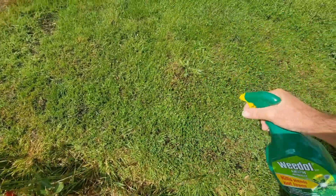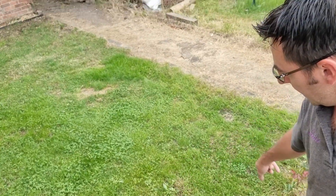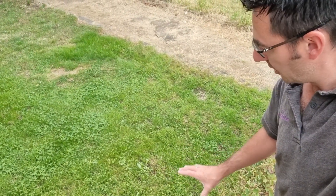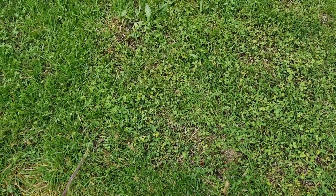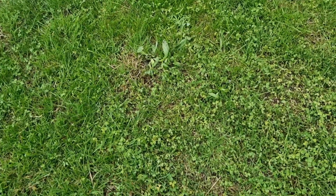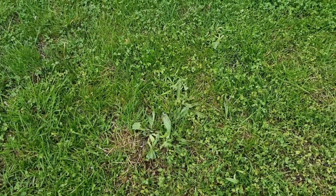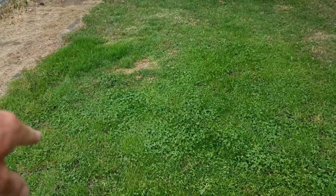Let's give it a week and see how it looks. About three or four days ago I did this little area just down here with a bit of spray weed killer that attacks the clover and weeds rather than the actual grass. This is how it's looking now after about three or four days — the grass is still looking good but the clover and weeds are starting to die off. So I think what I'm going to do is go over and do all the other little areas with clover.